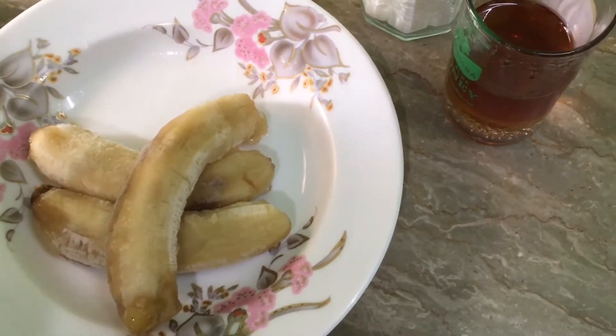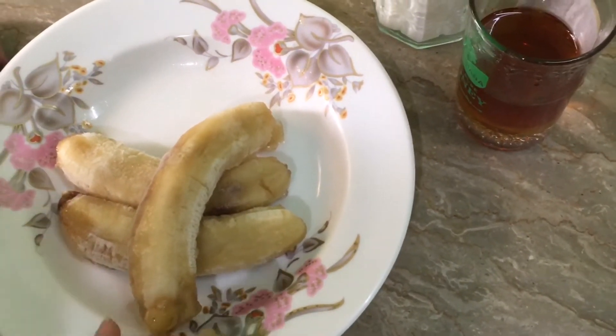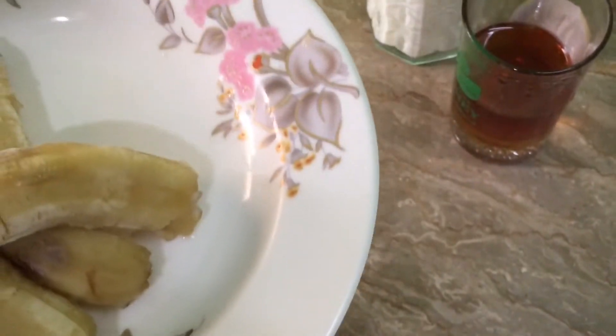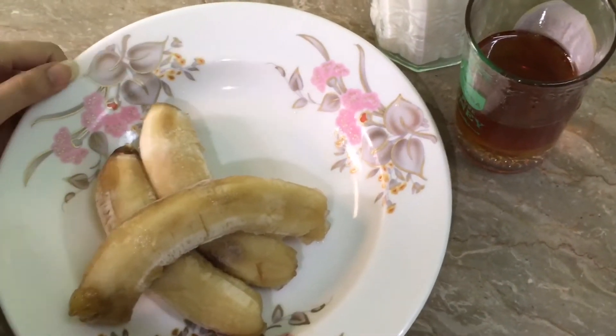Okay guys, now we have removed the bananas from the freezer after about 6-7 hours. You can see they are very hard, and this hardness will make this super yummy icy banana shake without using ice. Now we will put all these things in a blender.